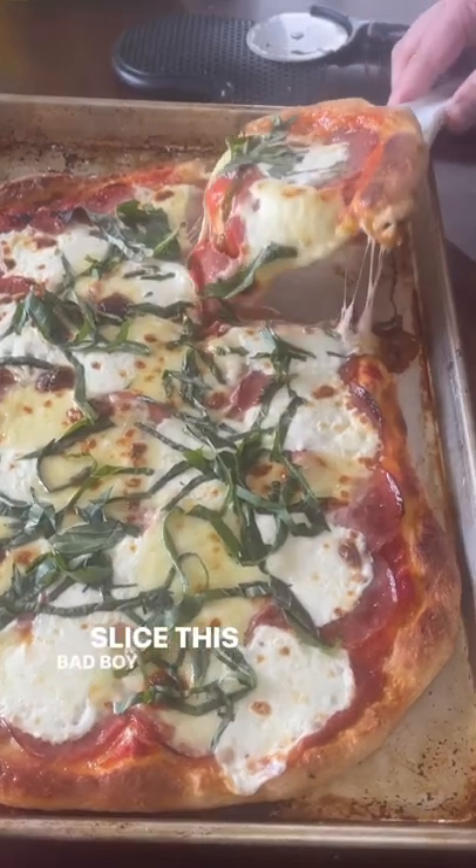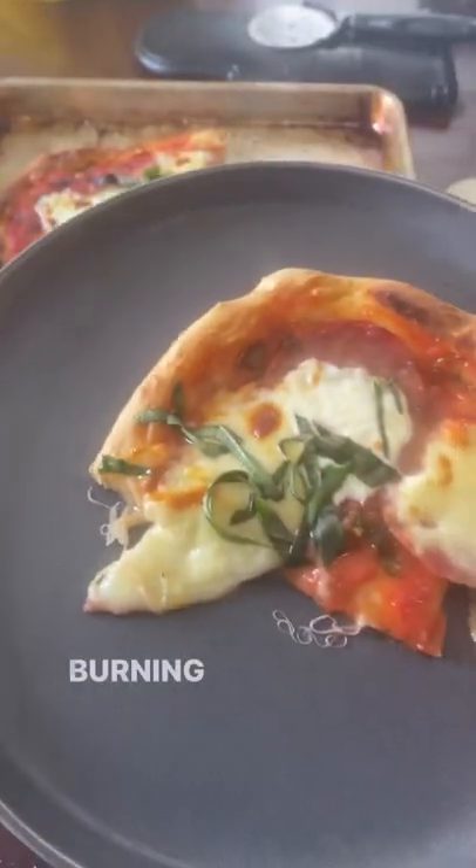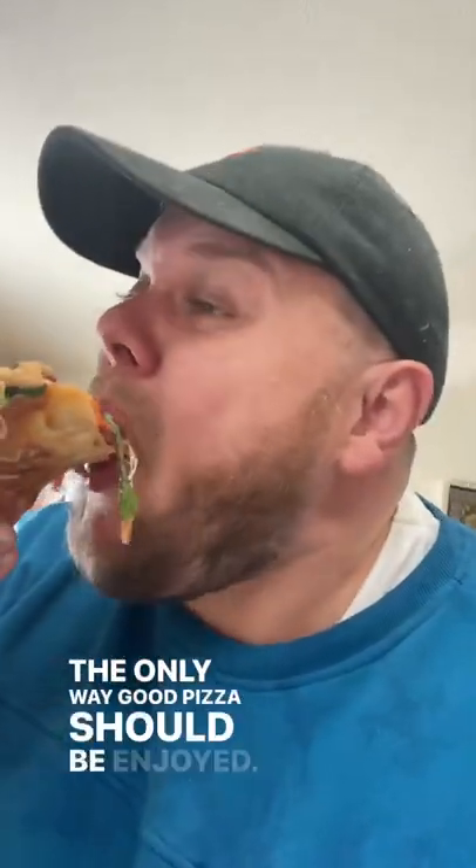All that's left to do is slice this bad boy up without letting it cool off — immediately taking a bite and burning the living hell out of your mouth. The only way good pizza should be enjoyed.